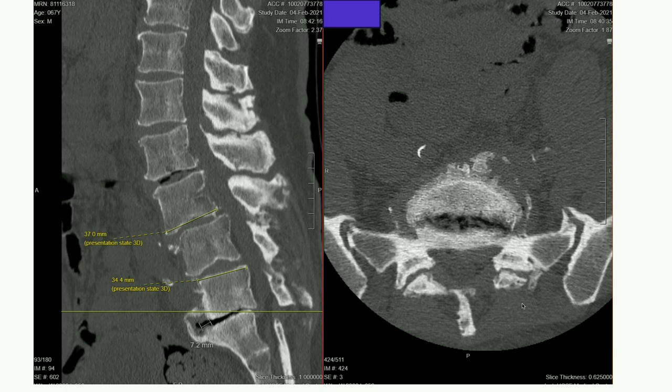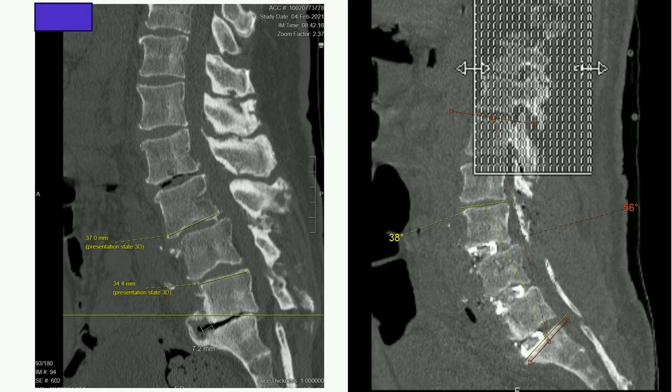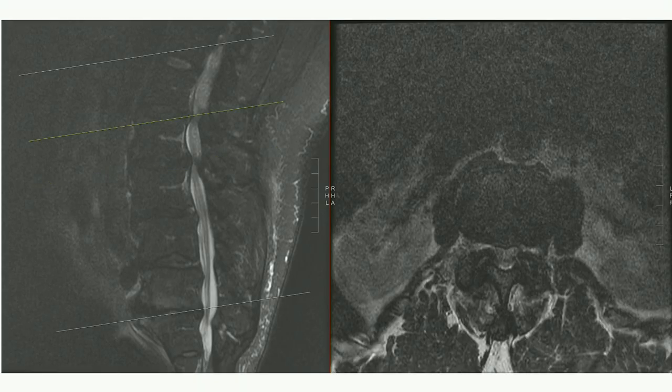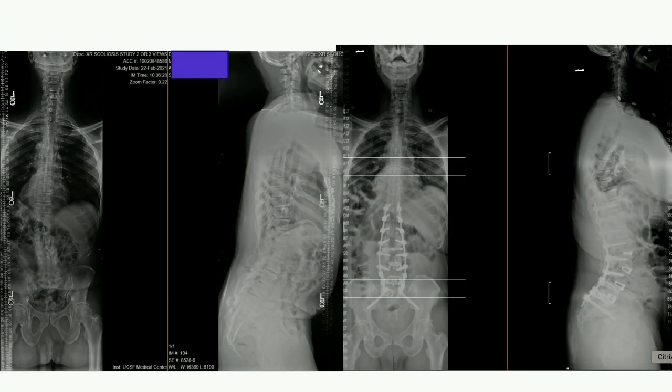So you did posterior facetectomies first, then ALIFs? Yes — cut across the fusion. It was basically like a femur on both gutters. I looked at this extensively and did not think I could get segmental correction without taking that down first. That's why I went posterior first. So L3-S1 anteriorly, T10-S1 posteriorly. By really doing a good job from L4 to S1, you had a great distribution of lordosis — and that's a nicer distribution than I might have gotten with an L4 PSO, with probably better healing rates and fewer complications.